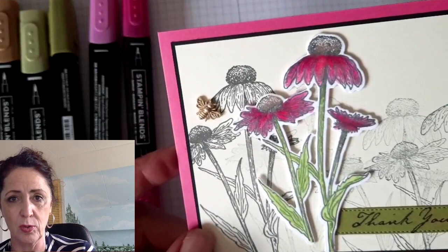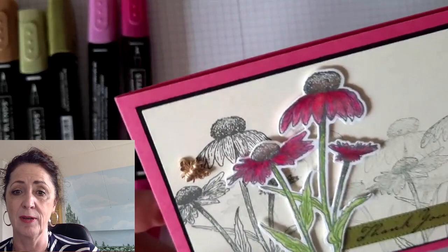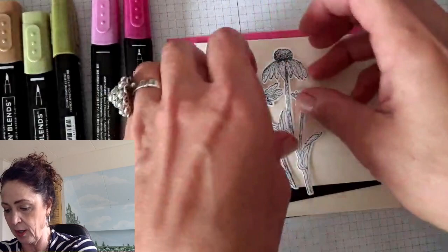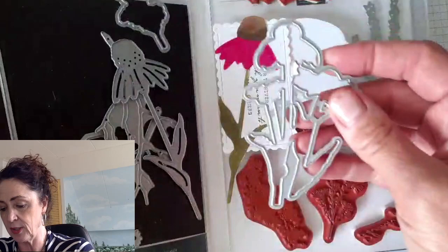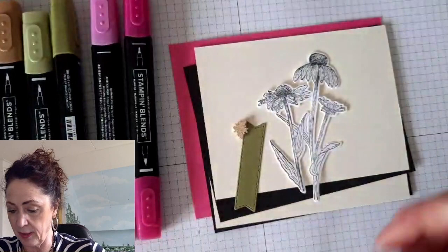When you order from your Stampin' Up demonstrator and we get an online order notification, we get super excited. So let's get started. The card base is polished pink, and if you've got the card in the mail, if you've got the class, then you have all these things. We're going to start with the flower — I have already die cut it. I stamped it on white in Memento black, and here it is. Here's the stamp set, and here's the die. So I stamped it and cut it out with this die.